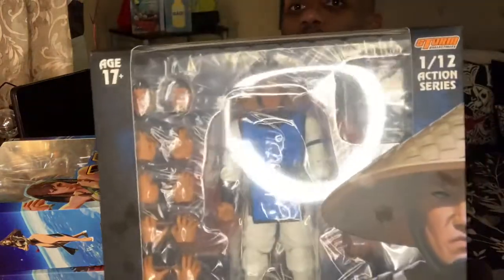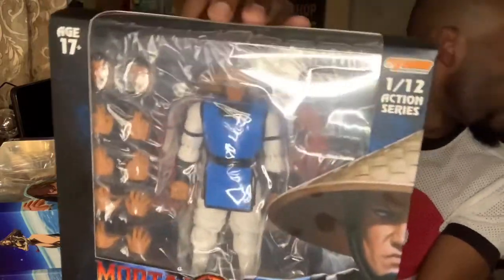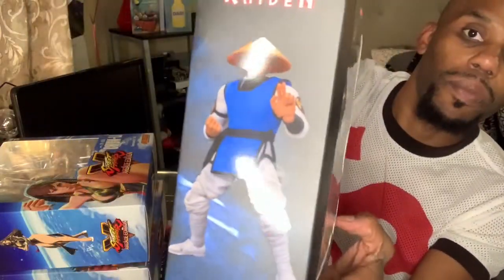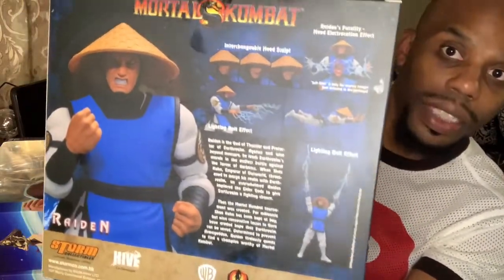Going back to Mortal Kombat — the god of electricity, Raiden. Look at that. That is awesome. Raiden from Mortal Kombat — I think Mortal Kombat 2. Look at the heads flying. I don't know if I'll get a stand so he can fly with the electricity effect — that is very, very awesome. I was stoked when I got this one. Check on Amazon and Big Bad Toys — this is one of those figurines you really want to get into. I thought this was so cool I had to do a video and show it off. I'm not mad about selling my other figurines just to get this one.